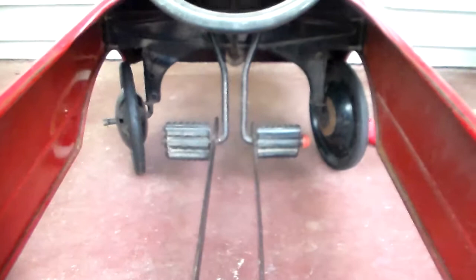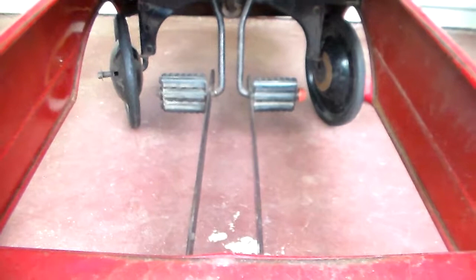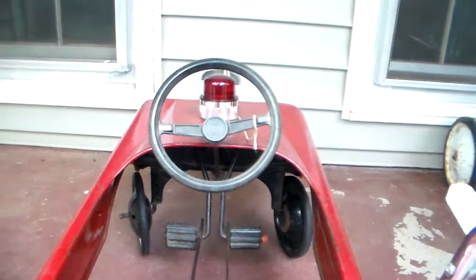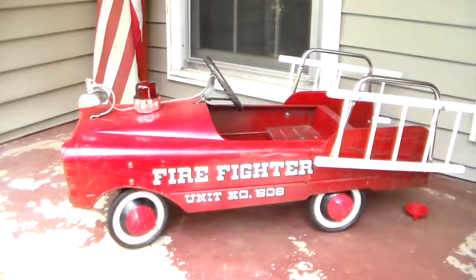Here's a shot of the pedals. They're sitting in the closest position, and it doesn't look like they've ever been adjusted out — I think there are two more positions you can move them to. The steering wheel is the same one the AMF pedal tractors had.